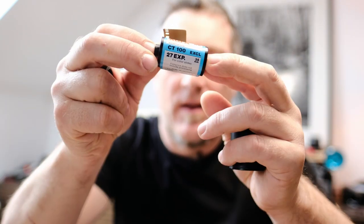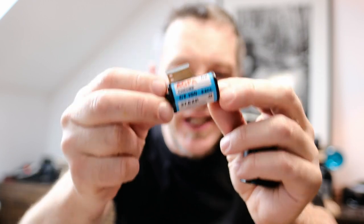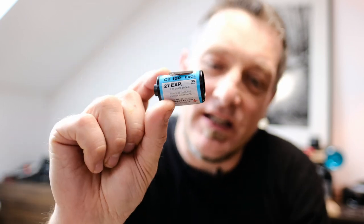I'm going to open it up here. CT100, 27 exposures — got three extra exposures on this little film. Wow, this is a relic from the 80s. We're going to make some images from this, so let's do that.